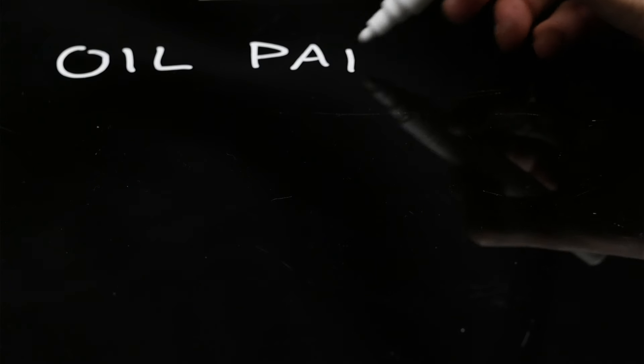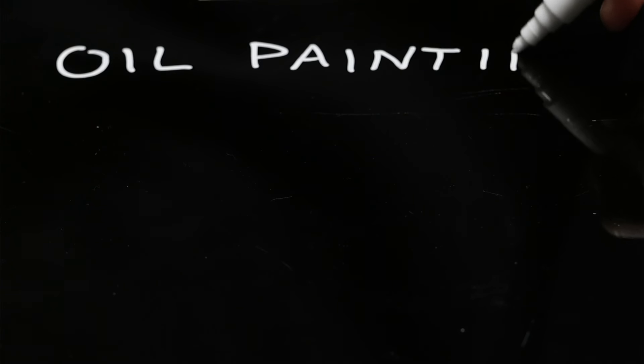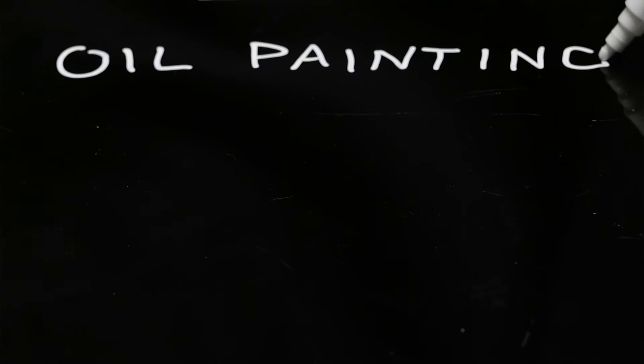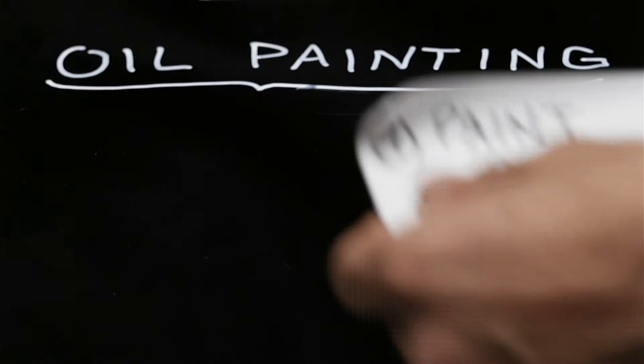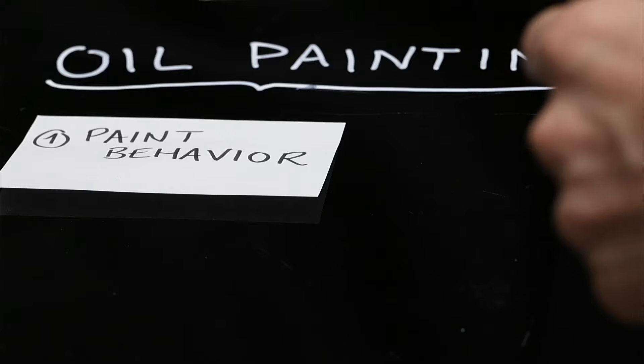When I say that oil painting is technically impossible to learn, I'm exaggerating, but in a way I'm not. Oil painting is not a single unit that you learn as a whole. It's a combination of a number of various sub-skills, all very tricky on their own, that contribute to the oil painting process. The first we can talk about is understanding the behavior of the paint — how it handles, how it applies, how you can lay it down.